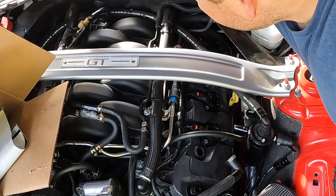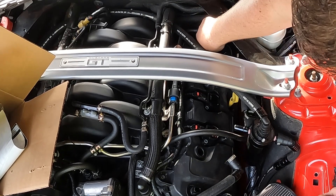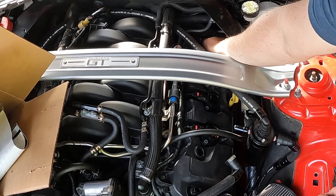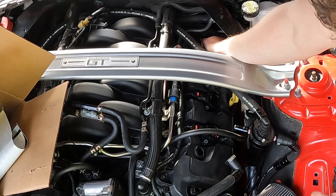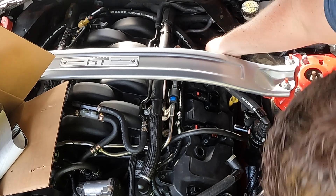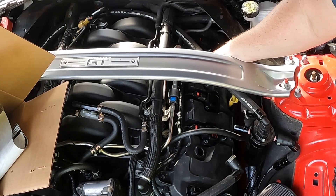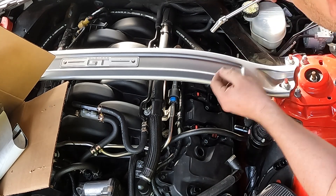Now let's get our bolts — these little guys are all 8mm. Start them off by hand first since they're tiny and easy to drop. Keep a magnetic wand nearby in case you do drop one. These do not need to be overly tight; you don't need a torque wrench or German specs. All you need is a nice little snug tug.